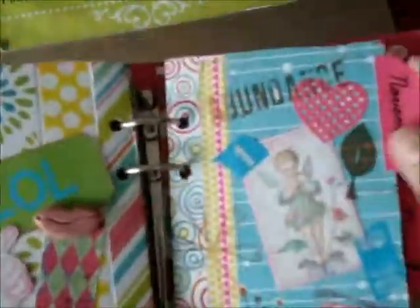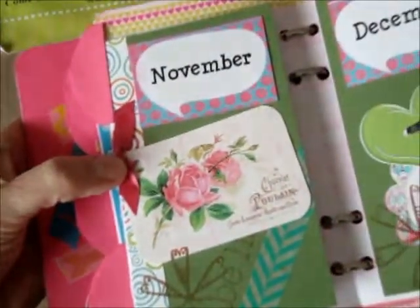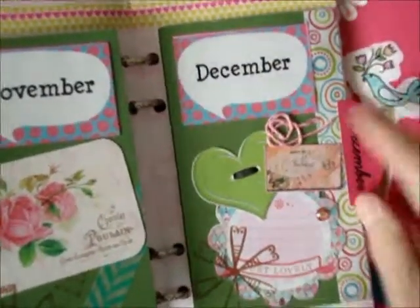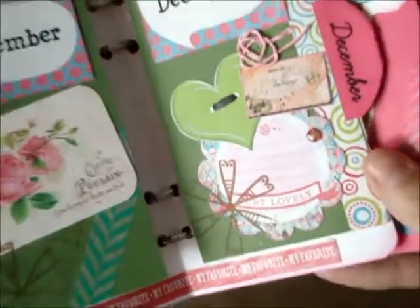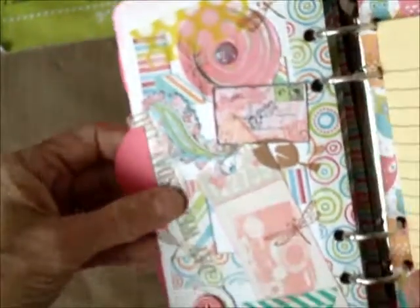Then we've got some more stuff over here for the month. We've got November and December. I just threw a little bit on there. Now this seems like it goes somewhere else — maybe it goes there. Oh well, it's there now, so we'll leave it there.